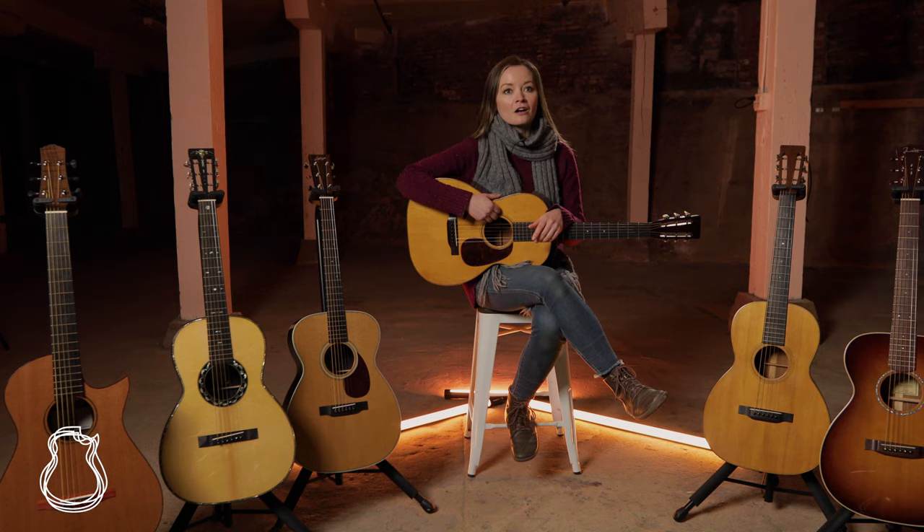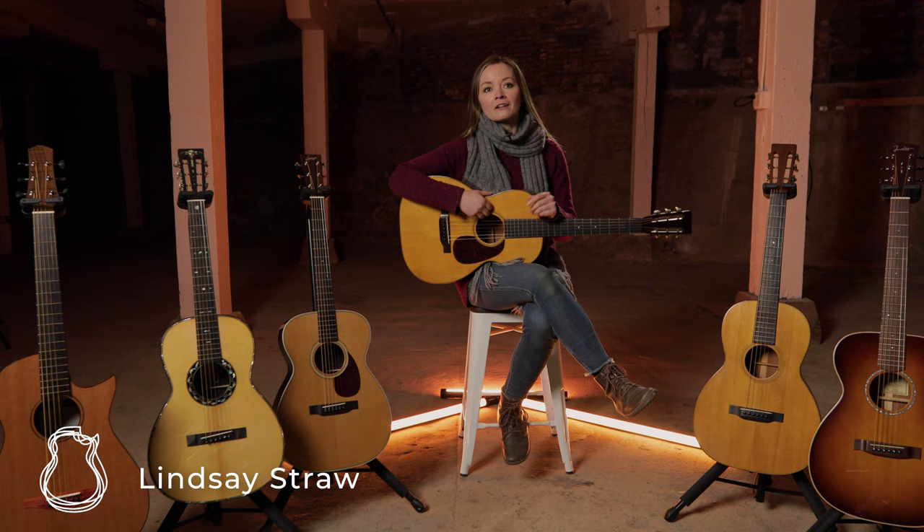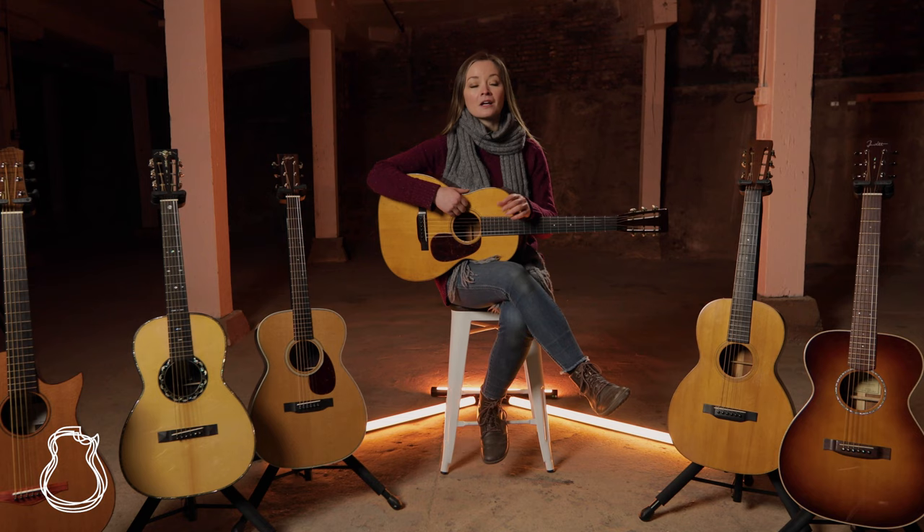Hello everyone, Lindsay here, and welcome back to the North American Guitar for another one of our Why You Need videos. So far we've covered OMs and Dreadnoughts, and now by popular request, and because we are absolutely spoiled with both new and vintage ones, we are focusing on 00s.